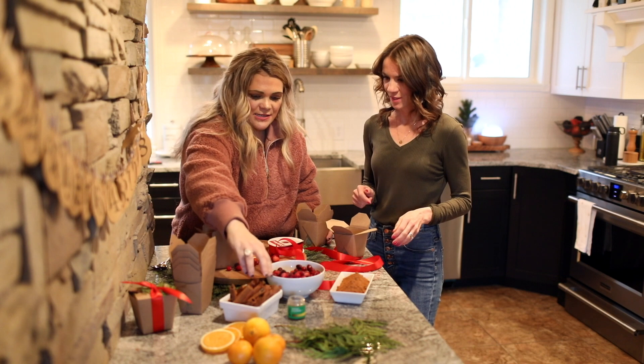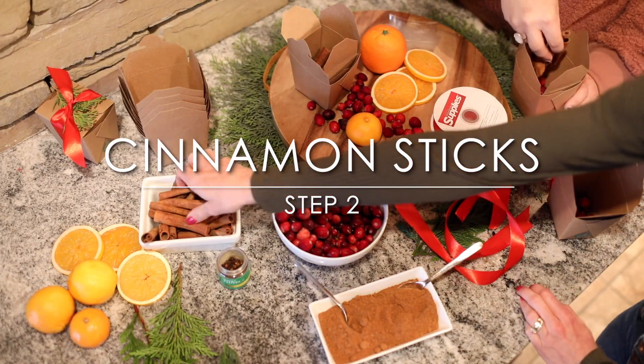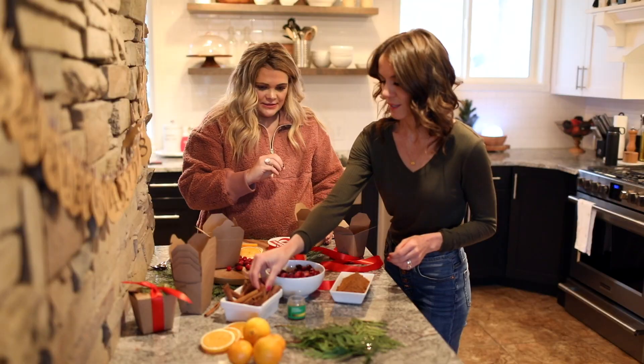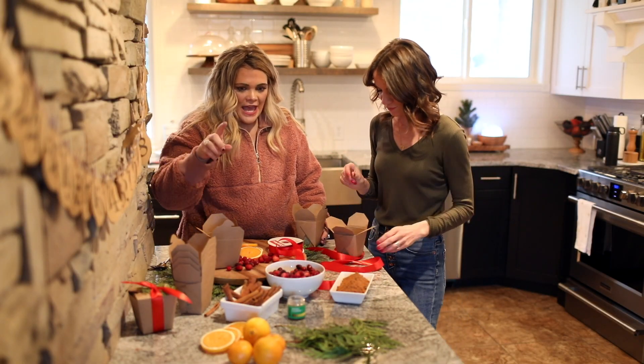Next, I think it looks good to put the cinnamon sticks in so it has a good presentation when you open it. I do four cinnamon sticks — I found that kind of gives the best scent and lasts longer if you do four.